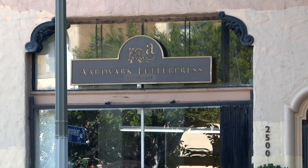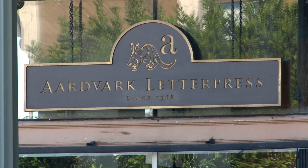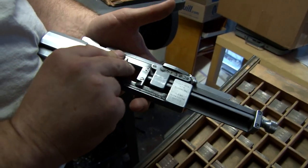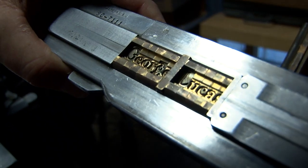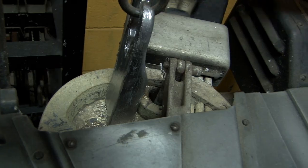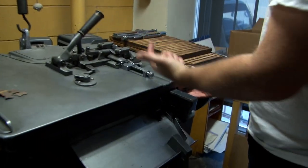G-E-O-R-G-E-L-U-C-A-S. There's George Lucas. Well, there you can see the mold. What we're going to do is put these molds inside this machine, lock it in, and when we hit the button it's going to inject molten lead. Here's the temperature gauge — it's like 600 degrees. We hit this button and it's going to shoot lead into the mold.